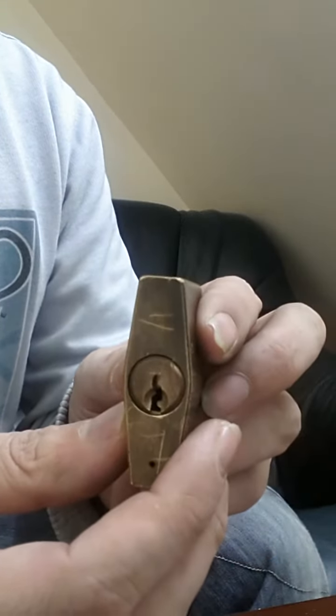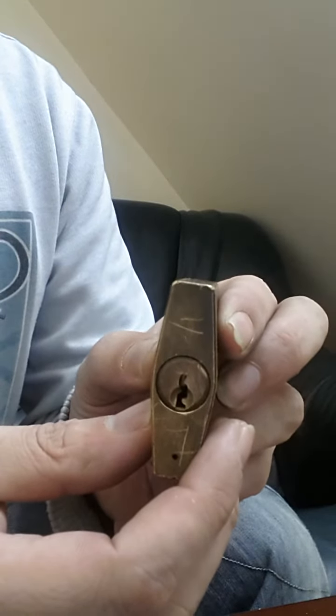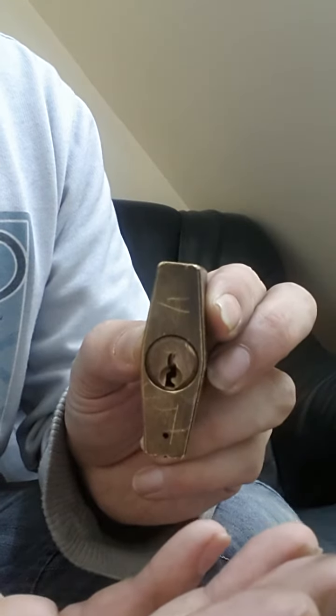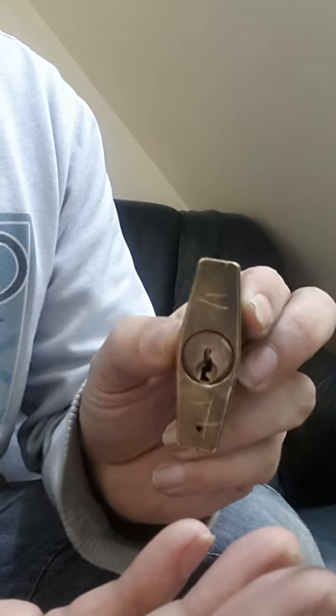Another thing I wanted to point out is cheating lock pickers on YouTube — basically what Bosnian Bill mentioned. If you're going to cheat, you're just cheating yourselves, so there's no point in doing it.